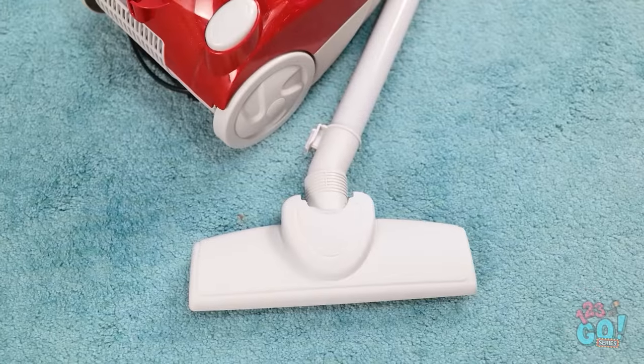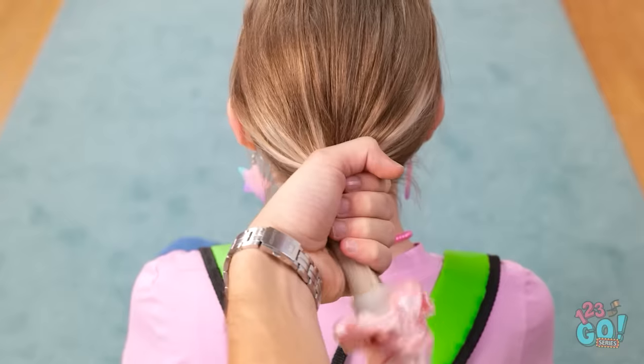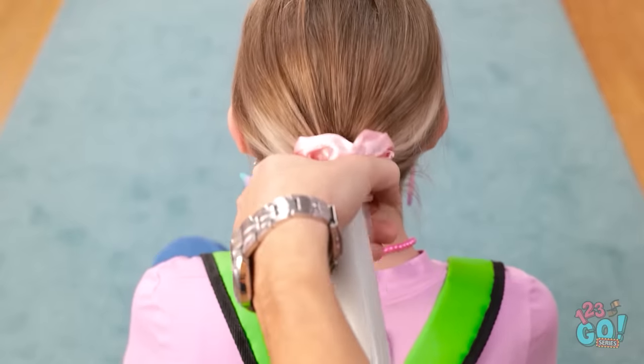Ow! Oh, I lost it. There's gotta be an easier way to do this. Oh, the vacuum! I'll just slide the scrunchie onto the hose of the vacuum. And now I'll just use the suction to slide the binder right onto her hair.